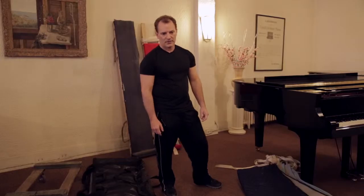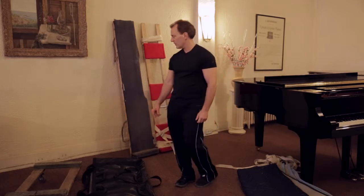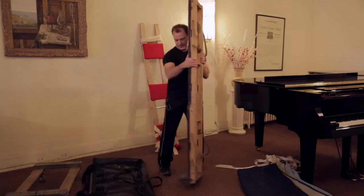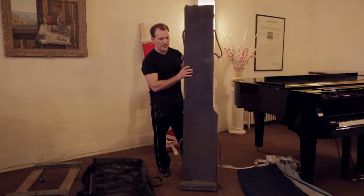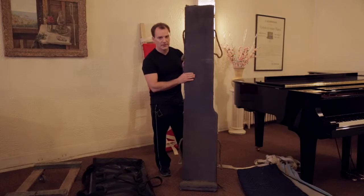Most piano movers have what we call a piano board. There are two types of board. A traditional board would be like this one behind me — it's called the piano board. It has a butt at one end and straps. The piano is packed up in blankets and put on its side and will be transported on top of this.